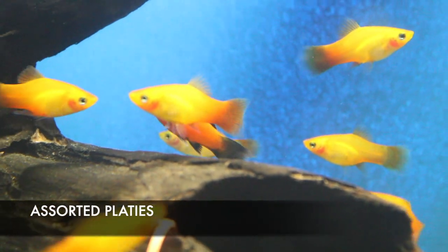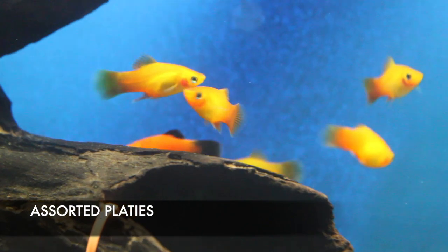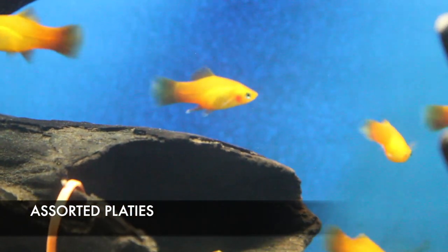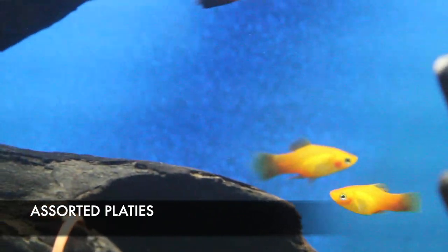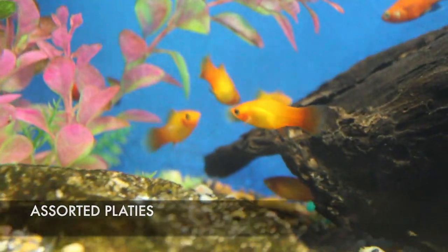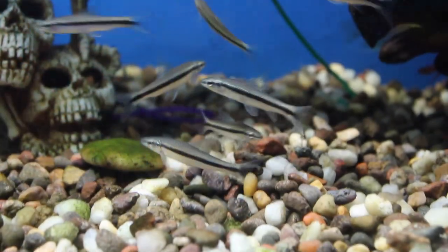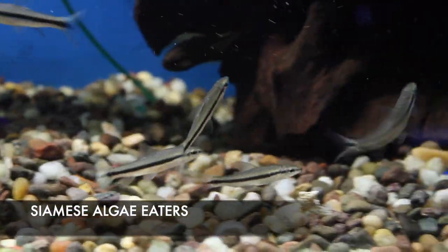We got in some assorted platties that look awesome this week — great variety of color. These guys can hybridize with the swordtail live-bearing fish as well. In fact, a lot of the different color morphs of swordtails were achieved by breeding swordtails with platties to get those colors.